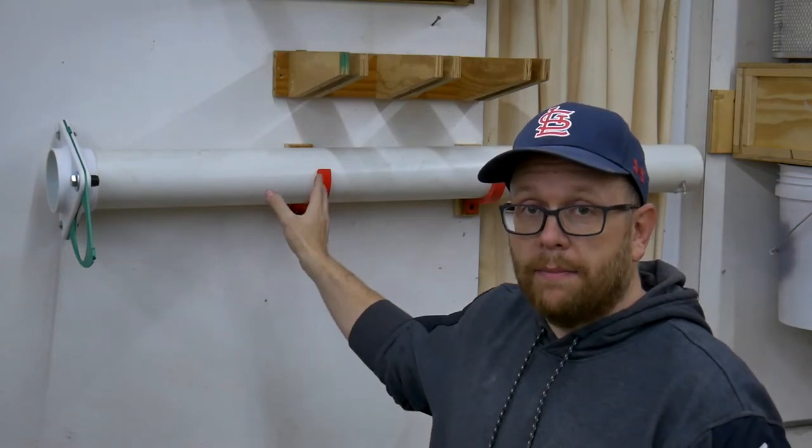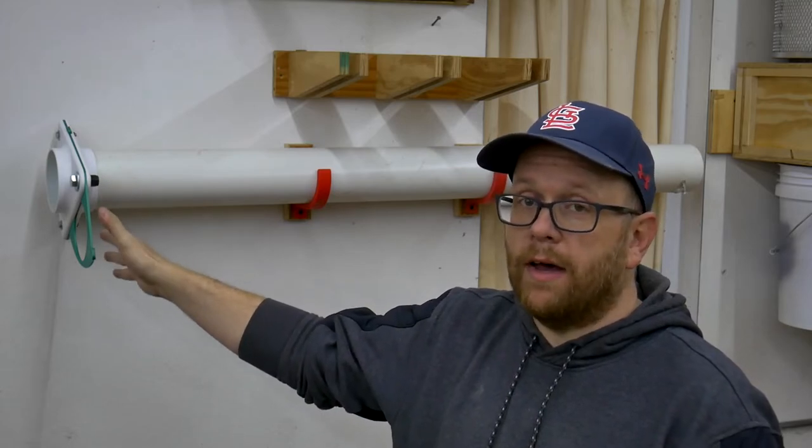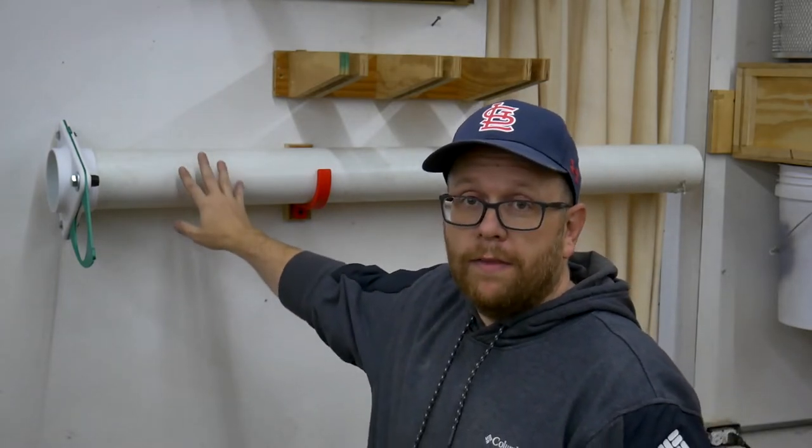The more I do around the shop, the more I realize that a 3D printer is an indispensable tool for the modern woodworker. I've uploaded my files to Thingiverse — both the pipe hanger I created from scratch and the blast gate file I modified — and I'll link to the STL files in the description below. They're free, and I've already verified they work on 4-inch pipe. I really feel like they'd be useful for a lot of you who have wood shops and 3D printers.